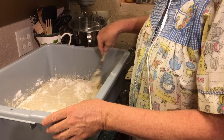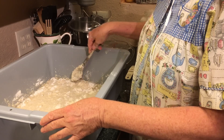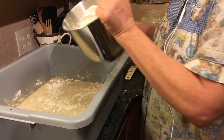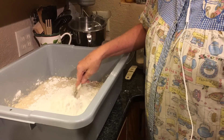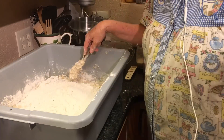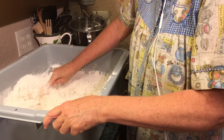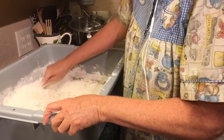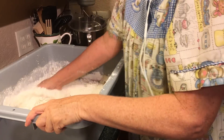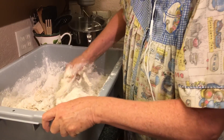I do use a spoon right now. I've got my hands washed. I always use very, very clean hands because I will go to using my hands in just a minute. I'm really not going by the measured amount so much as the feel of it. See how much quicker that is when you get your hands in it.